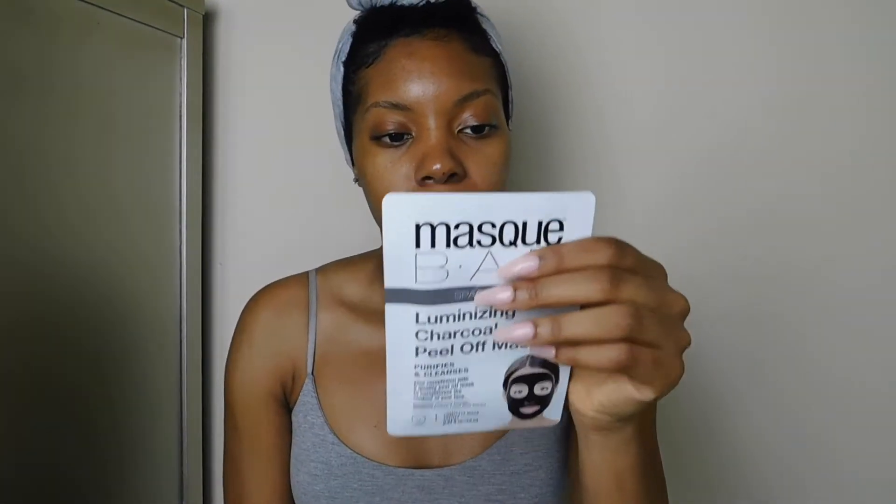I've been trying out a lot of different skincare products and this one is by Look Beauty. It's a mask bar, spa at home, luminizing charcoal peel off mask. I've never tried a charcoal peel off mask before. I've tried the gel ones that are clear and you peel off, and those are so much fun. So I want to try this one out.